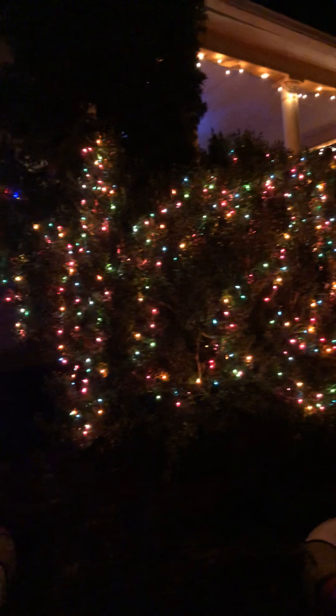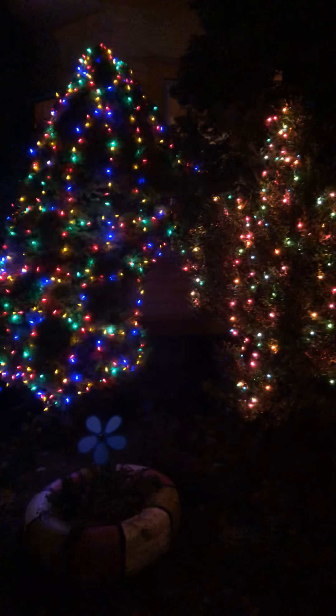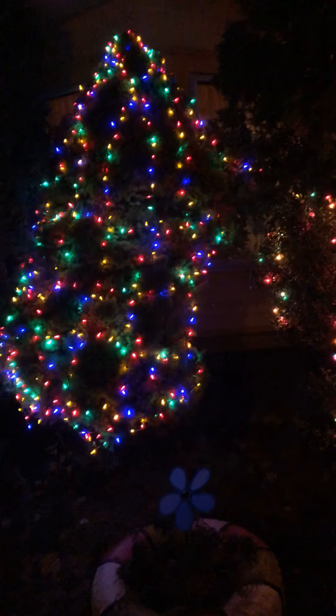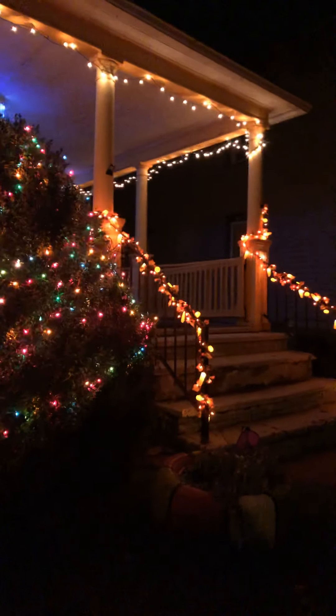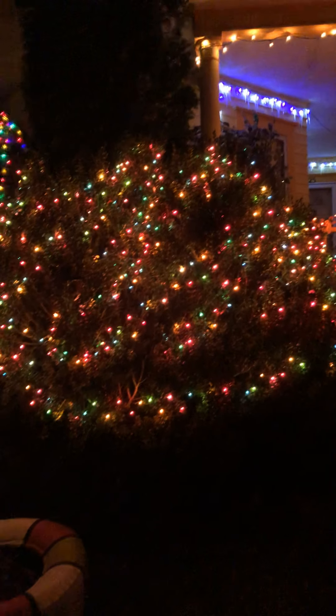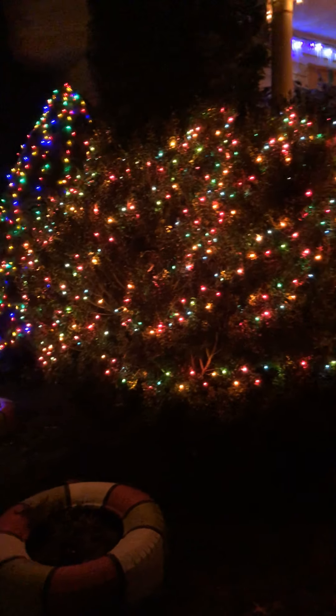Hi, welcome to Tita Ming's channel! I'll show you my Christmas lights. It's a bit early, but I had to put them up early because snow is coming and I don't want to be putting up Christmas decorations when there's a lot of snow. So now I'm done! It's a multi-color Christmas light. Kind of early, but you know, in the Philippines we start Christmas in September, so this is November — I'll be okay!